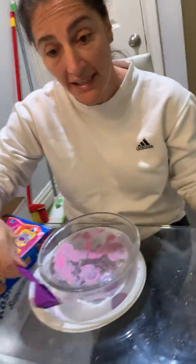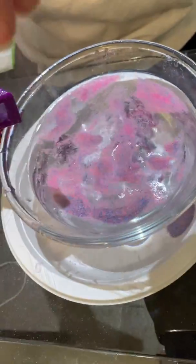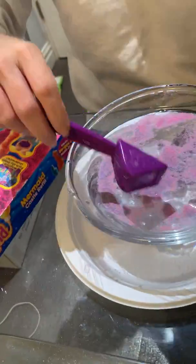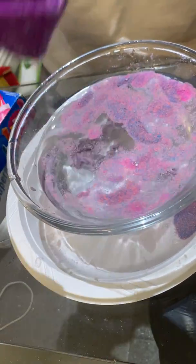Now let's see what happens when I try to scoop it up. Should we see if it's dry again? Now I'm going to scoop it up with my little scooper, and when I pour it into my hand, it's totally dry — it's not even wet at all. So then you could play with it, you could reuse it again. Do you see? It's all dry.